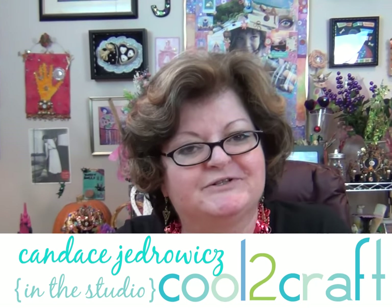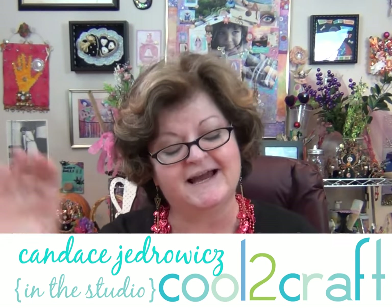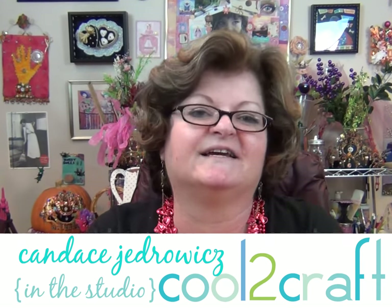You are in the studio of Perpetual Mojo and it's Valentine's time. We love Valentine's! You're gonna be making a charm today with me and I think you're gonna like it.